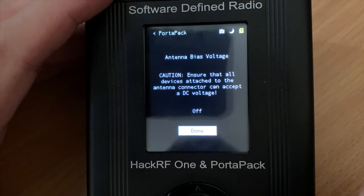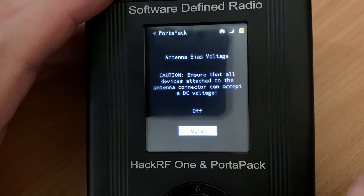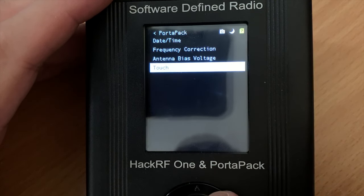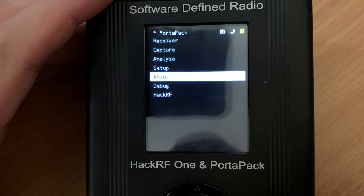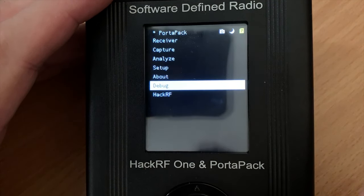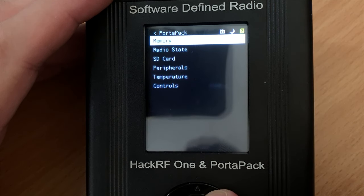We're also able to enable the bias-T voltage, which is particularly useful if you have a device such as an LNA connected which requires power from the HackRF antenna port to work. Other options in this menu are just information about the device and some configuration for the touch panel. As you can see, these features are pretty basic and none of them allow you to transmit.